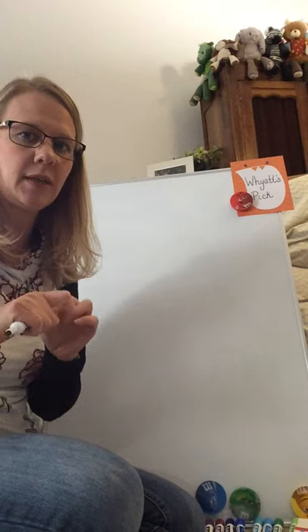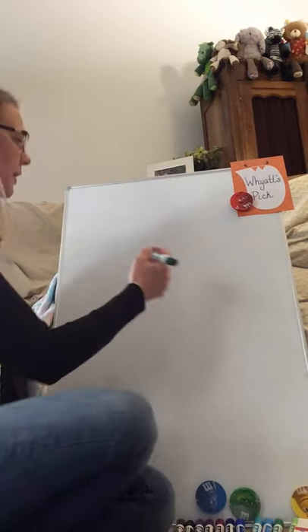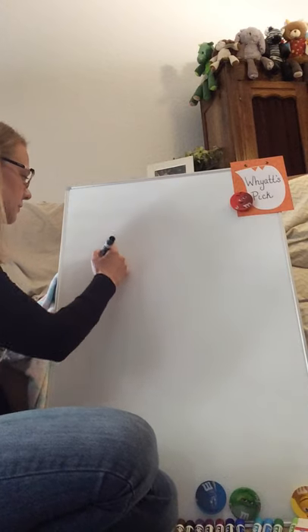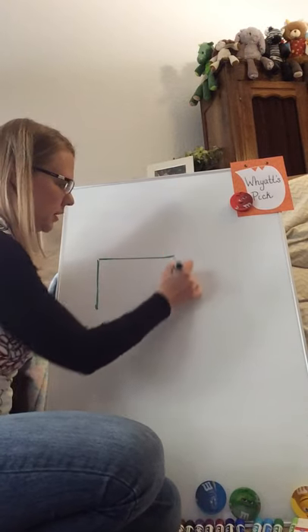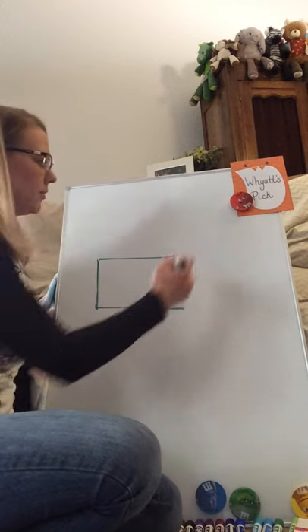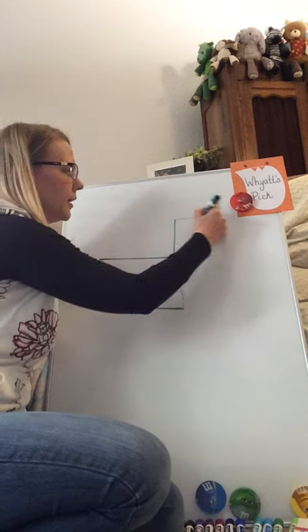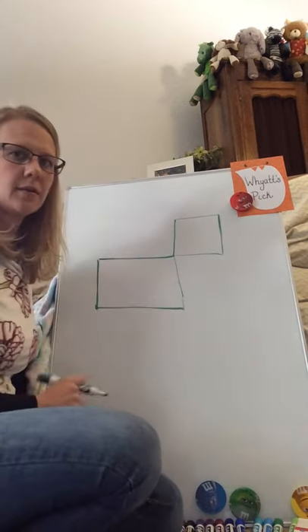To start out with, we need two shapes. We need a long skinny rectangle and a square. I'm going to start by drawing my rectangle for my body. Next I'm going to draw a square that attaches to it, and this is going to be my Scotty dog's head.